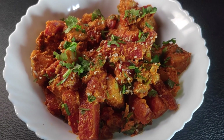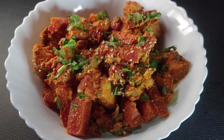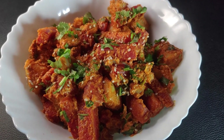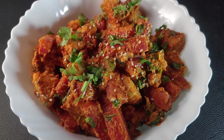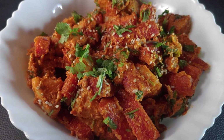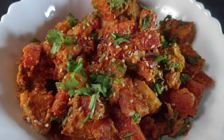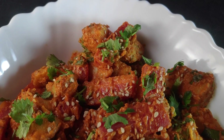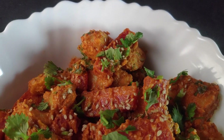Hello viewers! Welcome to Anis Kitchen. Today, I will bring you all a special recipe which you have never eaten before. Yes, this is the gajay raloo, which I have made without chaat masala. So let's start and know how I made this recipe without chaat masala.